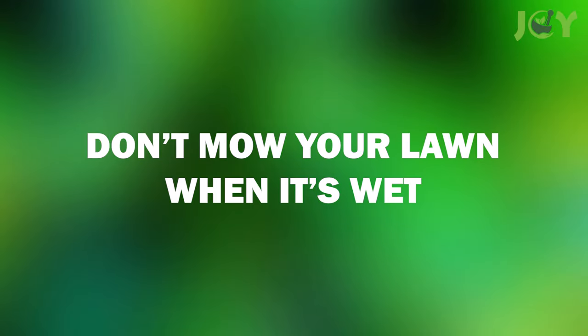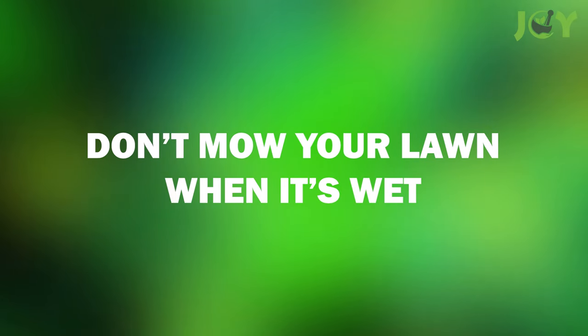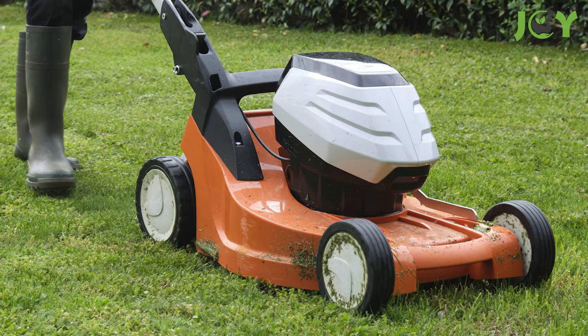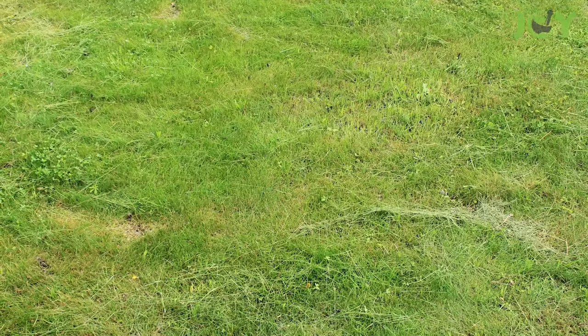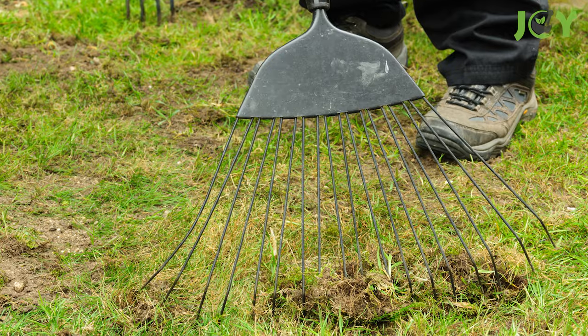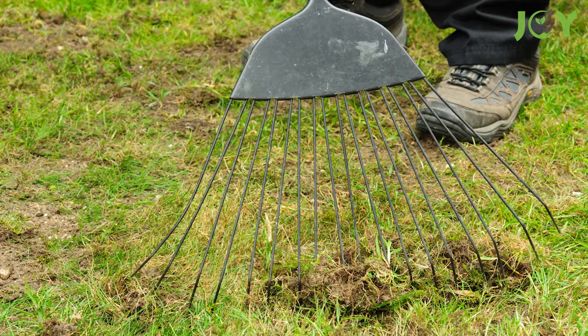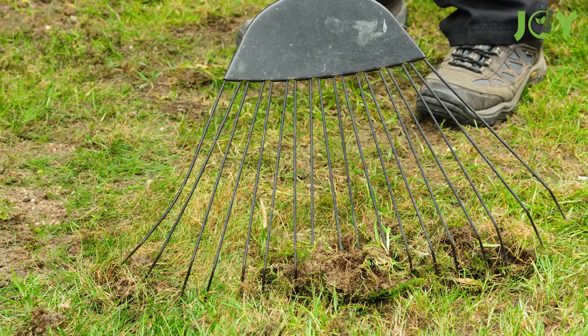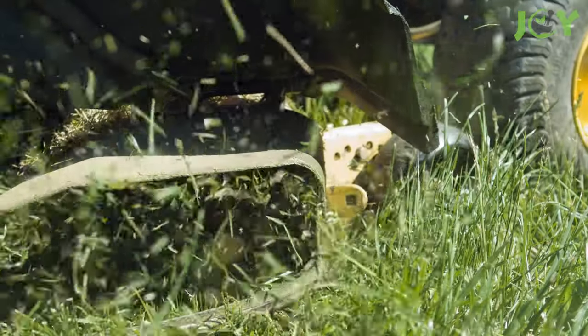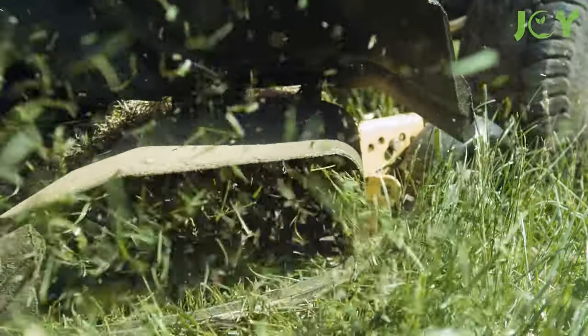Number 3 – Don't Mow Your Lawn When It's Wet. Mowing wet grass will damage the lawn and can cause you to miss spots, creating an uneven appearance. The clumping of wet grass also chokes out the rest of your healthy green grass, creating unwanted thatch underneath. So it's always best to wait at least 24 hours after rainfall or watering before mowing your lawn.